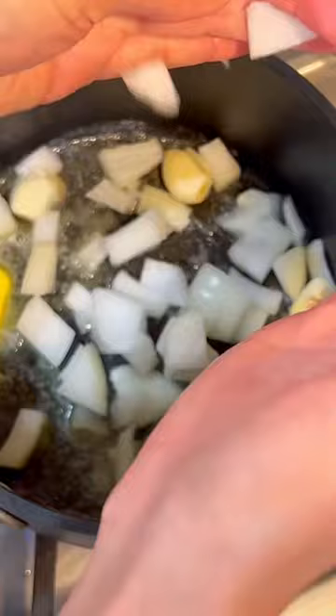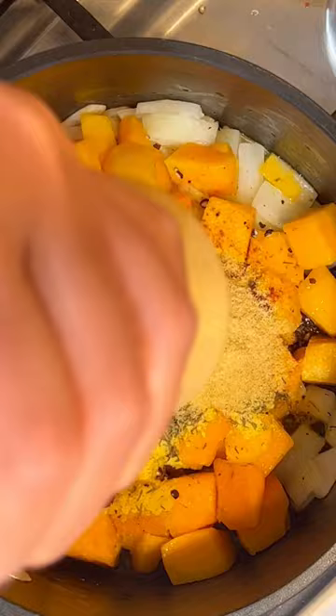Sauté with onions, garlic, and butternut squash. Then add some nutritional yeast, thyme, paprika, garlic, salt, and pepper.